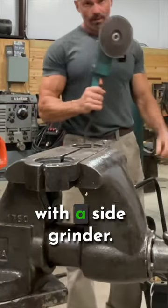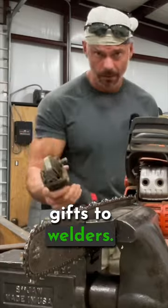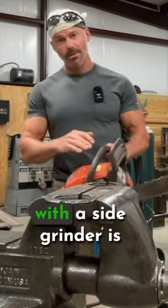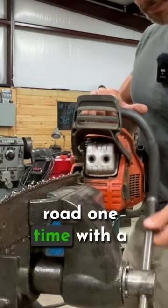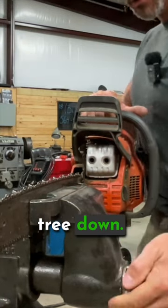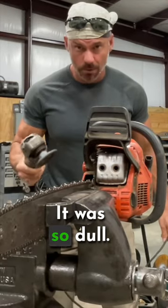I'm gonna sharpen that chainsaw with a side grinder. This is one of God's gifts to welders. The reason I know how to sharpen a chainsaw with a side grinder is because we got stranded on a lease road one time with a tree down. This chainsaw that we had would not cut the bark — it was so dull.